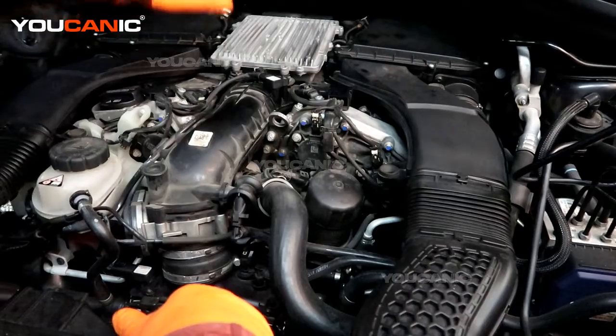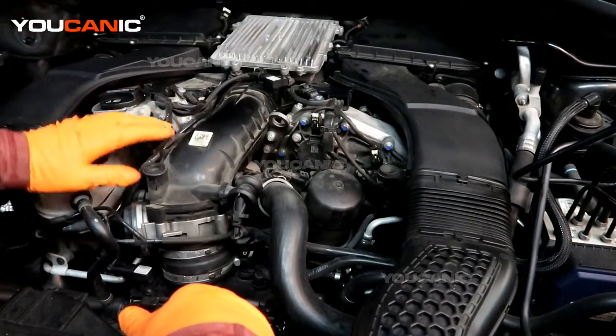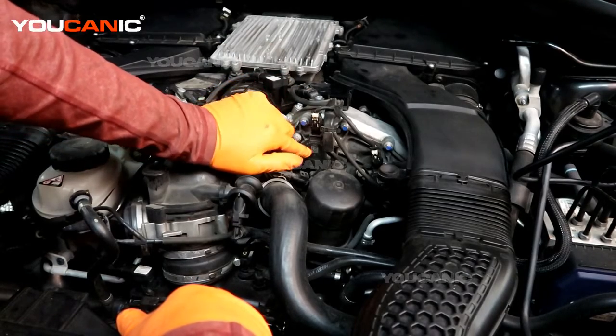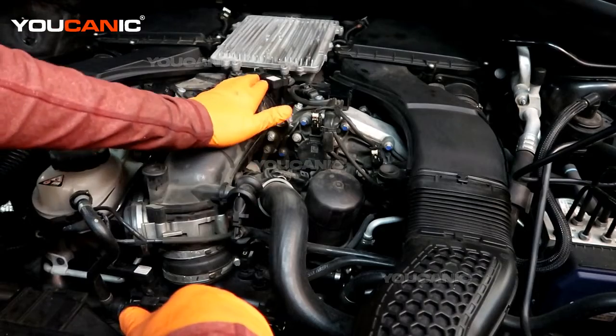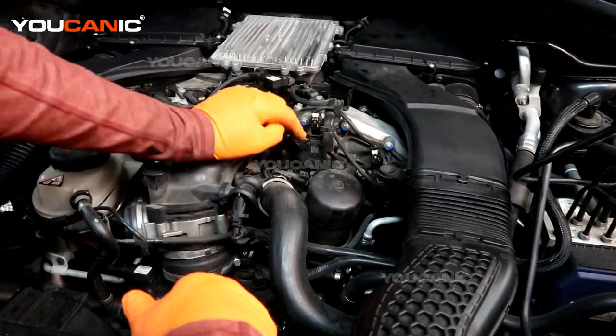In bank 1 you have cylinders 1, 2, 3, and then bank 2 has cylinders 4, 5, 6. We have the intake actuator, and this is the intake side — all our air comes through here into the engine.